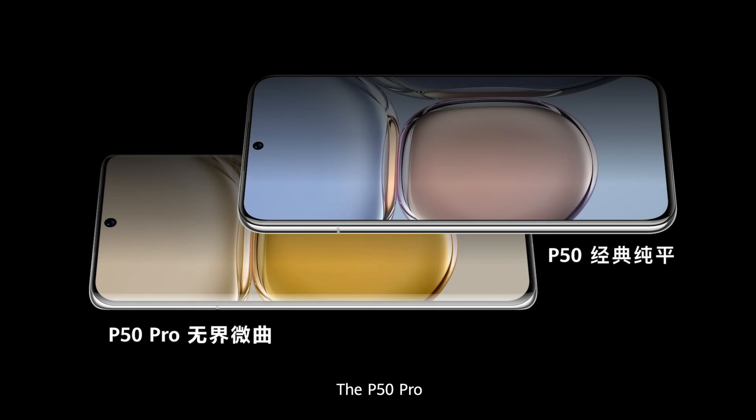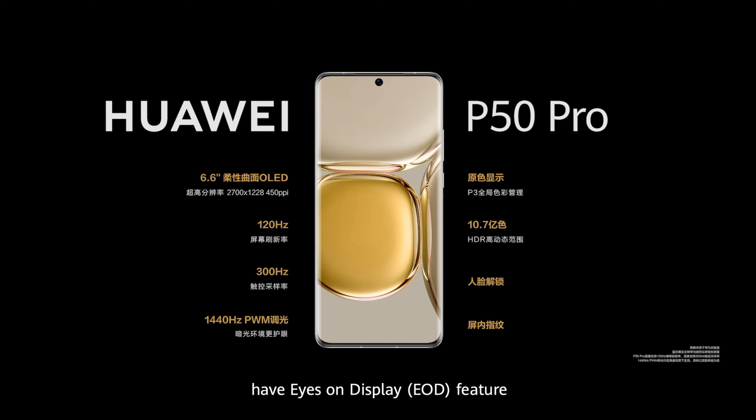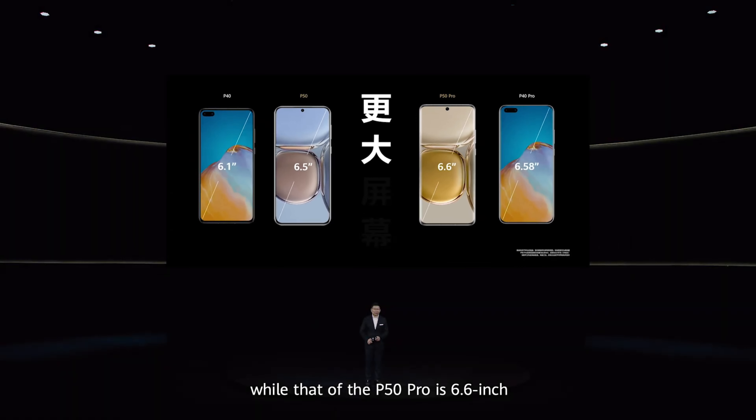The P50 Pro features a micro-curve screen, while the P50 features a classic flat design. The front cameras of both models have an eyes-on display feature. The screen size of the P50 is 6.5 inches, while that of the P50 Pro is 6.6 inches.